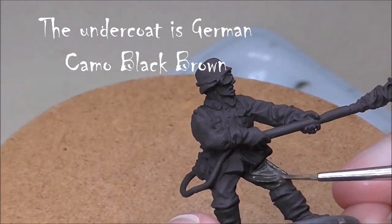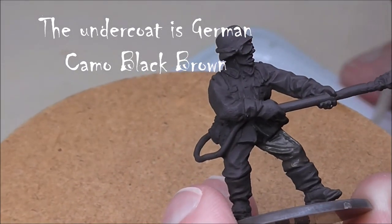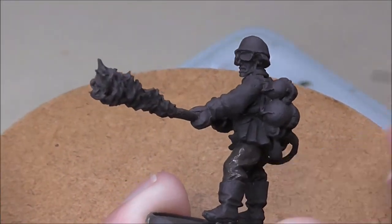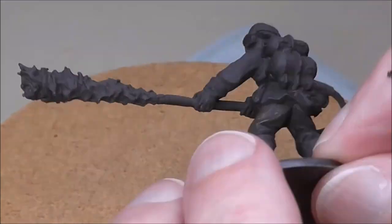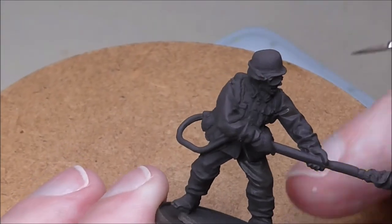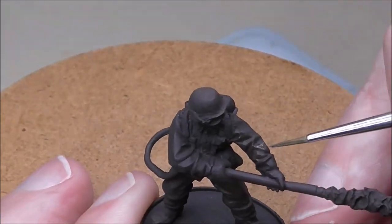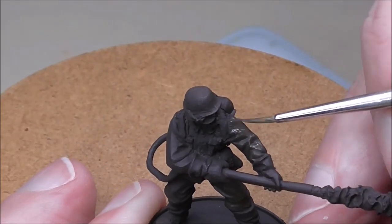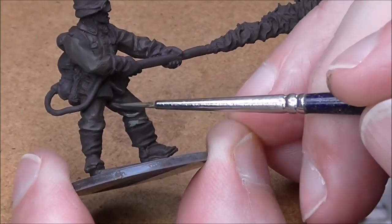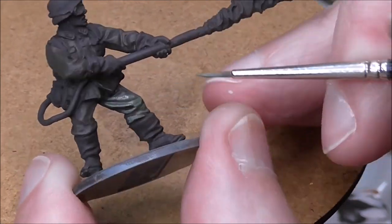Starting with a shade coat of USA Olive Drab. We want to leave the dark undercoat in the deepest recesses — you don't have to be too careful at this point. You're creating a soft transition between the darkest undercoat and the mid coat, which in this case is German Felt Grey 2 from the Panzer Aces line.